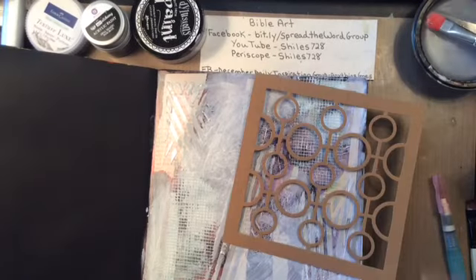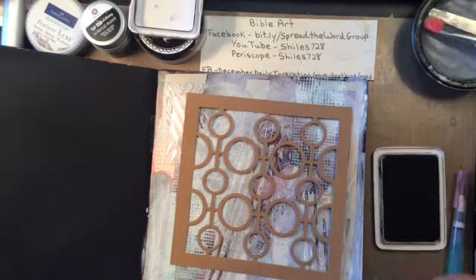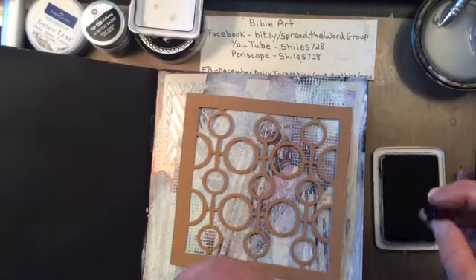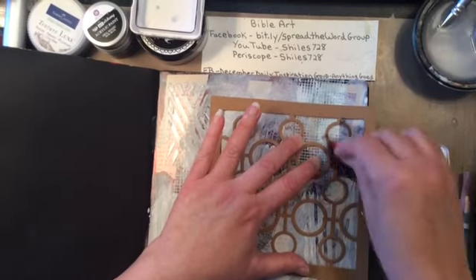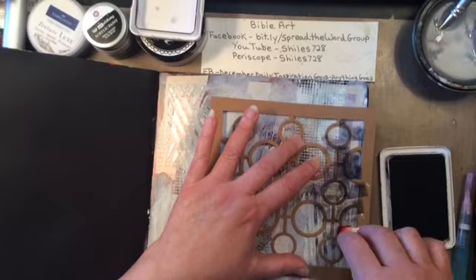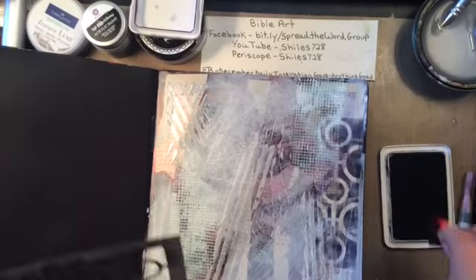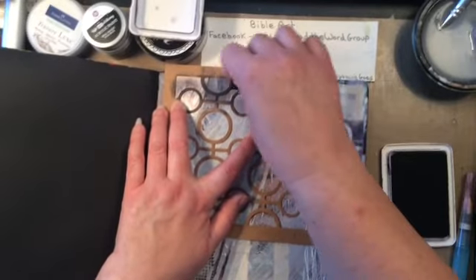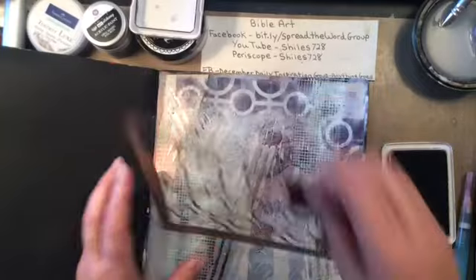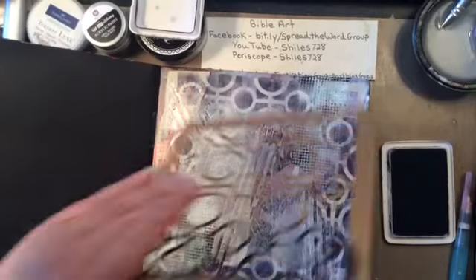I dried that off really well and I like the way it looks. I pulled out my black archival ink and a makeup sponge, and this is one of the stencils from that Faber-Castell set I won from Rita. I just love the way this looks on the page. I love circles to begin with, and just the way - see how it fits right on the edge like that, it's like it was just made for that. I did go ahead and put that around all four sides of this particular page and I like the way that looks.